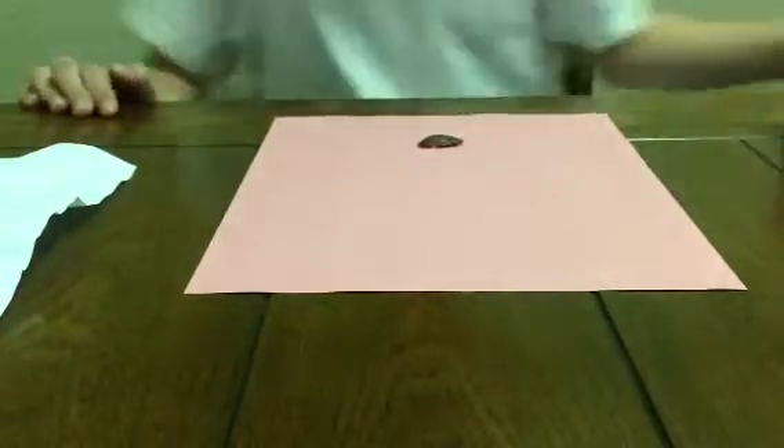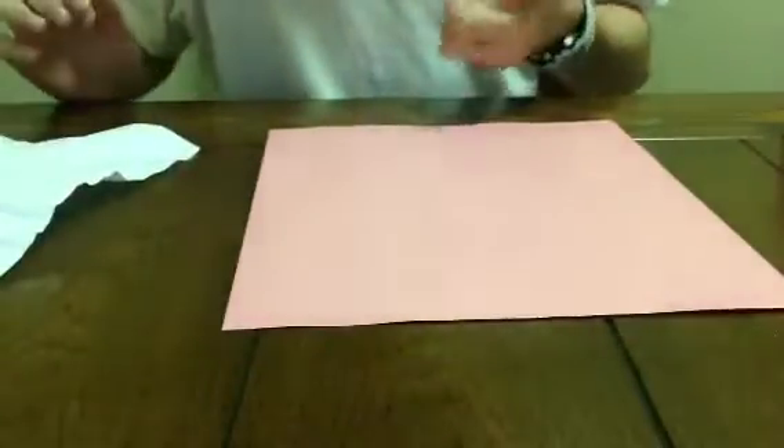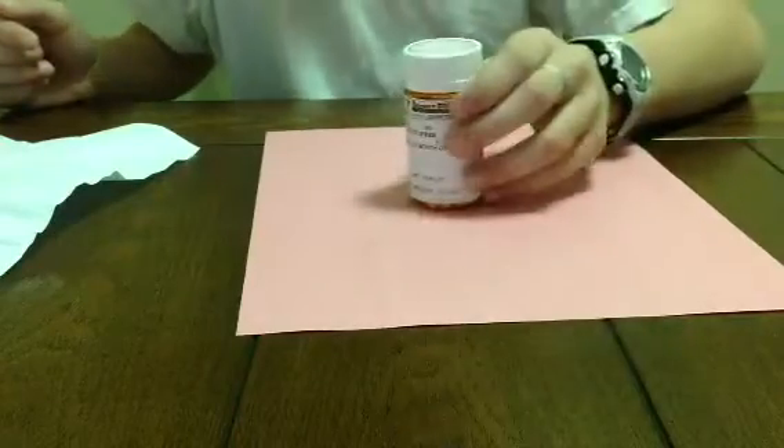Hey guys, I'm going to teach you a little magic trick. You're going to need two sheets of paper, anything fairly flat, and this.